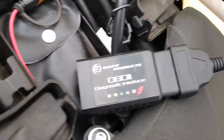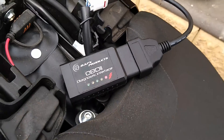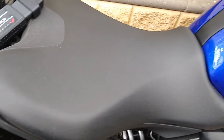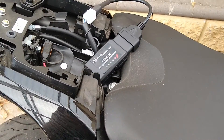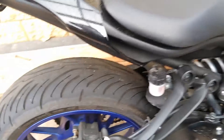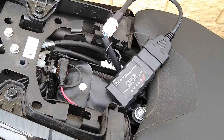The bike's off at the moment, but you can reset fault codes while the ignition is turned on, and it's handy to see what's going on with your bike. It's best to start your bike and then check your fault codes. It's a cheap cable, so it saves you going to the dealer and working out what's wrong.